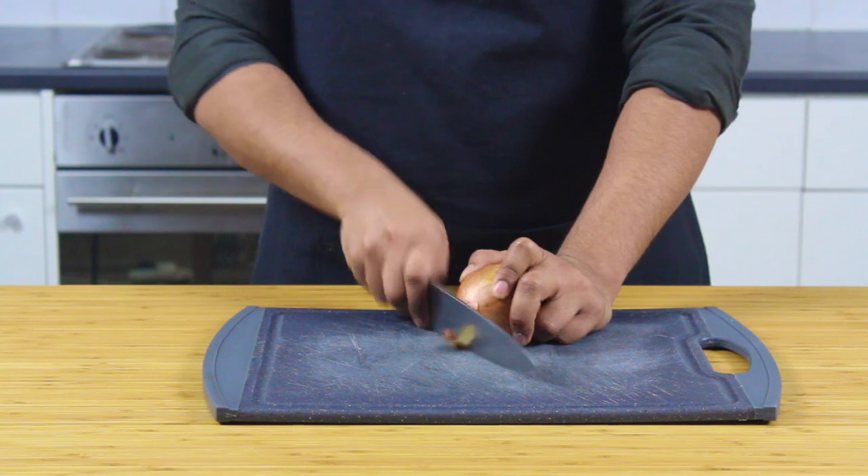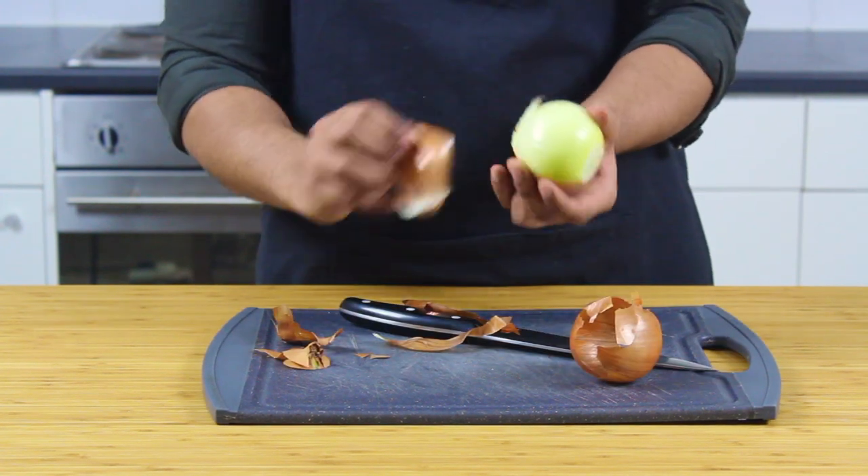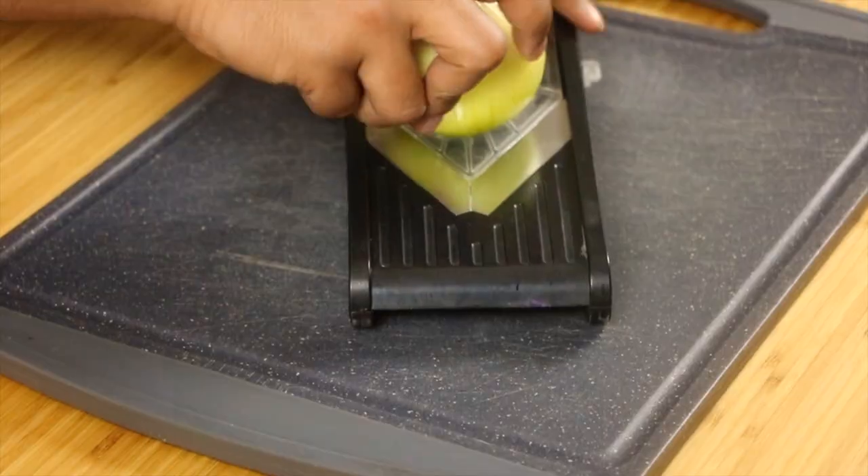Hello and welcome back. Today we are going to be tackling what is in my books the tastiest damn smash burger of all time.